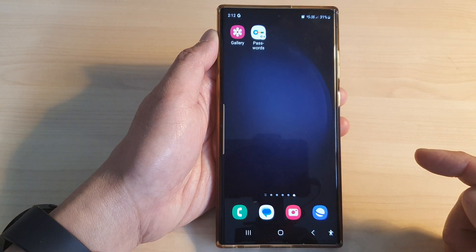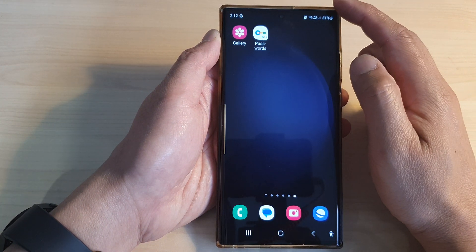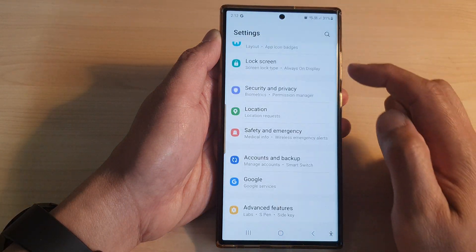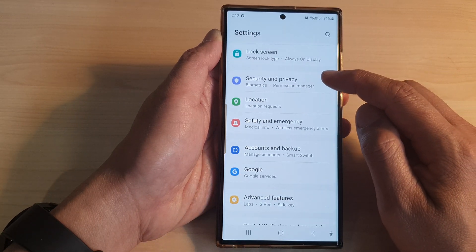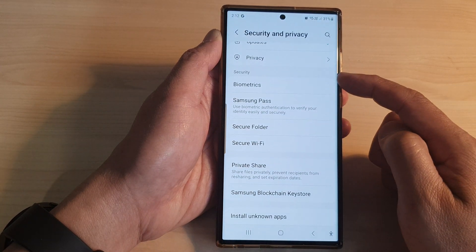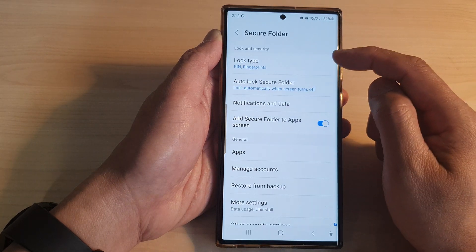First, tap on the home button to go back to the home screen. From the home screen, swipe down at the top, then tap on the settings icon. In the settings page, scroll down and tap on Security and Privacy, then scroll down to the security section and tap on Secure Folder.